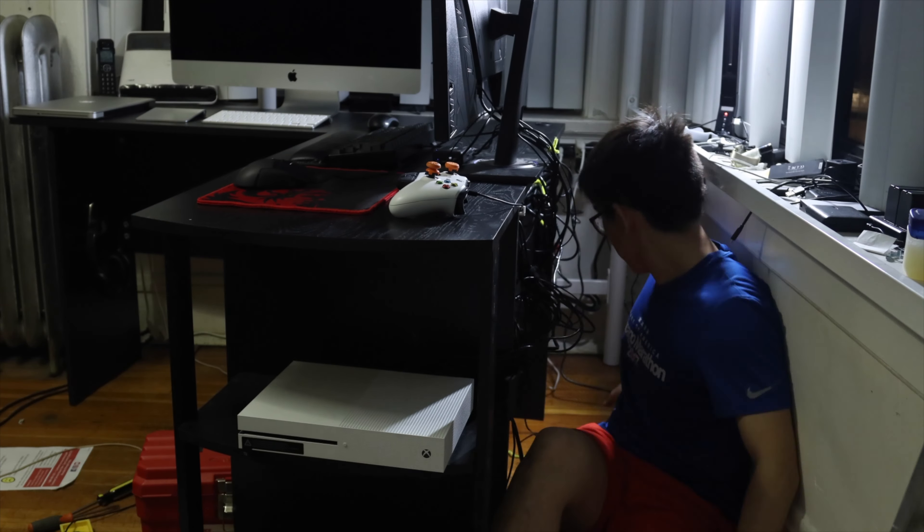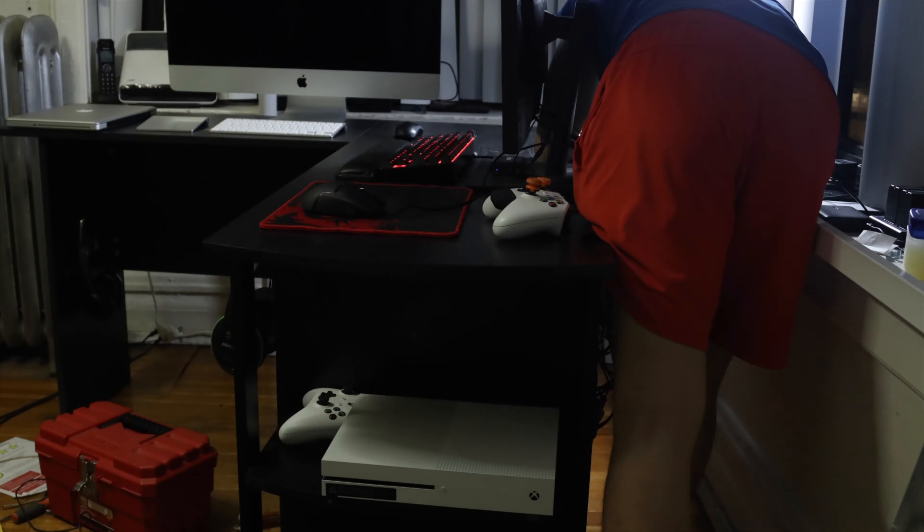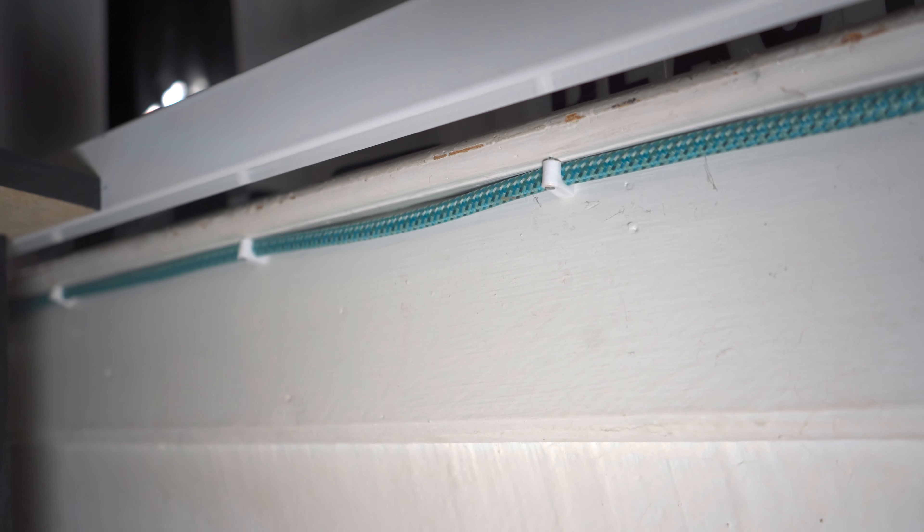I use a lot of things for cable management — cable ties, zip ties, twisty ties. And 3M tape, these little cable hooks or cable mounts for the wall.